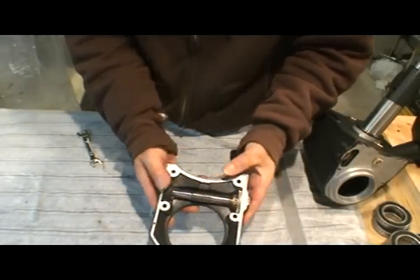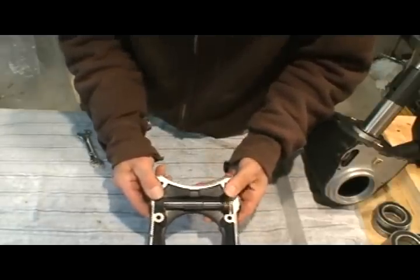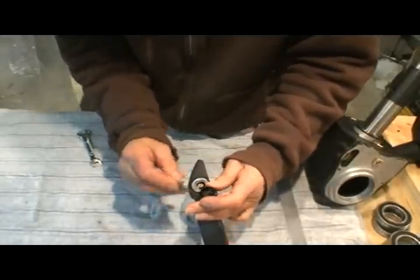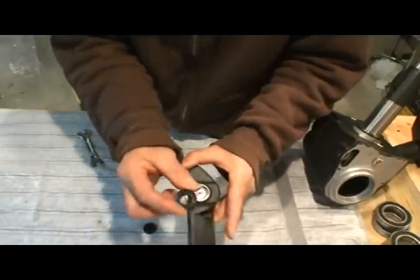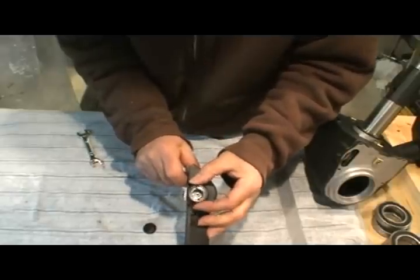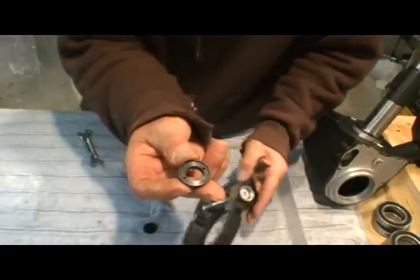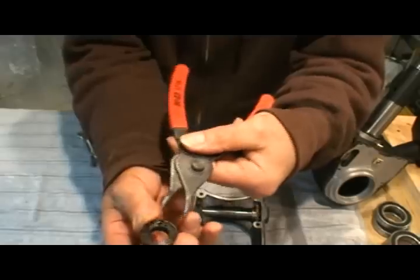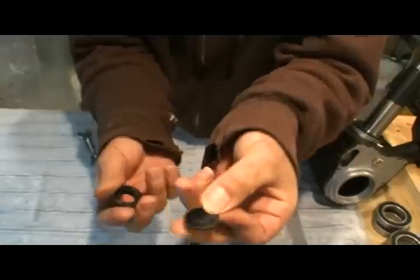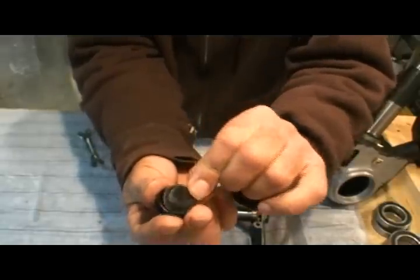If you're going to be replacing the worm gear bearings with ceramic bearings, there are two things you'll want to know. On the Atlas you remove a little cover and then take a ring off with a spanner wrench — you can see the two holes there. But on this mount there's a plastic Celestron piece that's glued on with double-stick tape; you've got to pop that off.